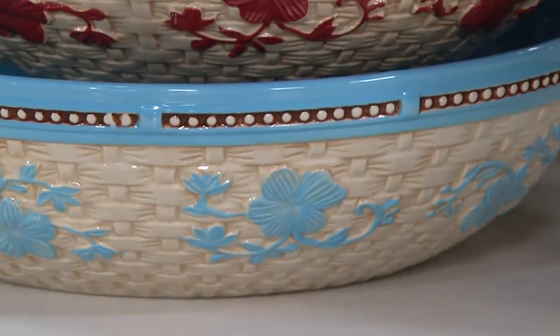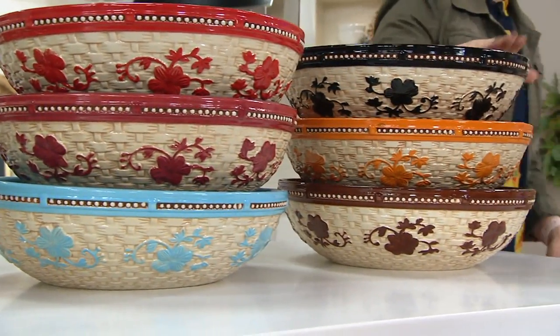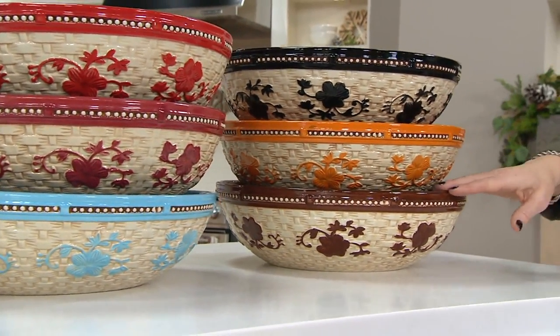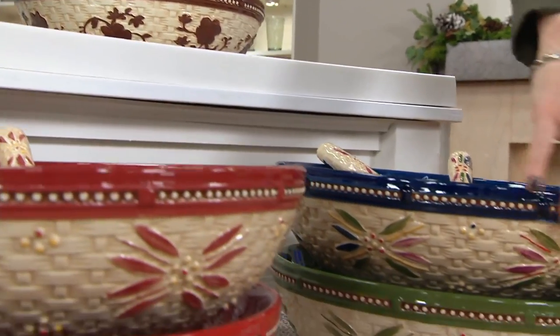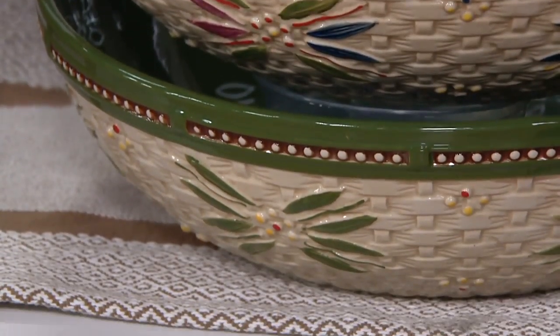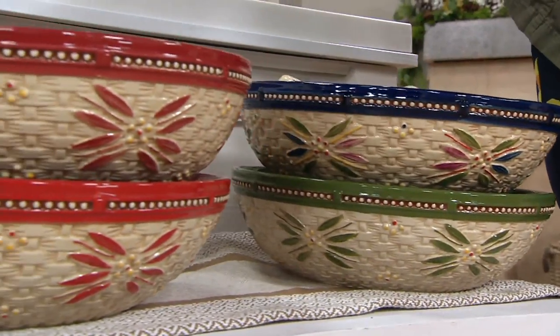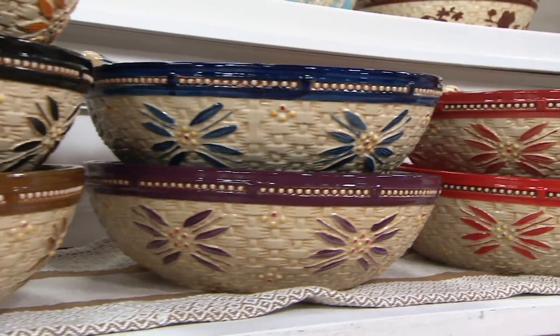There you can truly see all the variations, all the brush strokes that go into it. At the very end we have black, spice, and chocolate. Here's old world — nice, oversized, beautiful bowl. Starting with confetti, my favorite. And then your green. Remember, your tools will match back. Here's cranberry and red, there's blue and eggplant. At the very end we have spice, black, and brown.